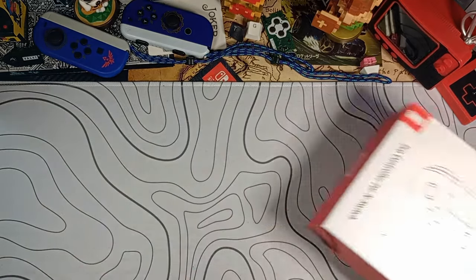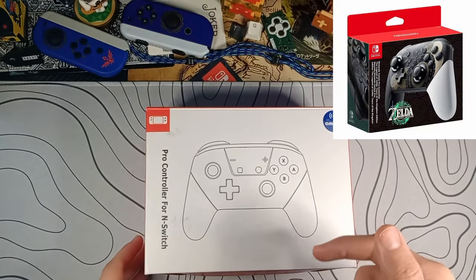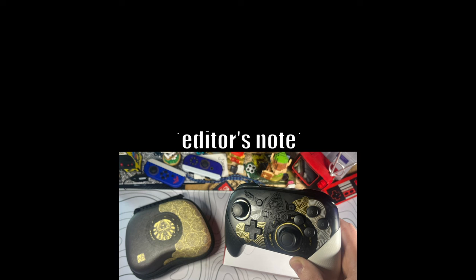So that is where China comes in. In this unsuspecting box there's a clone version of the Zelda pro controller that should be almost one-for-one, even having amiibo support.